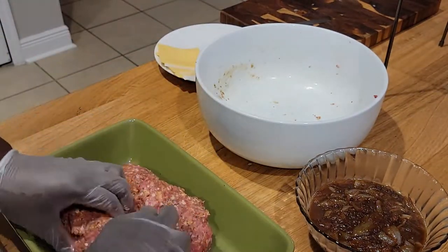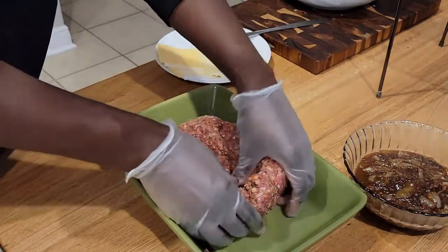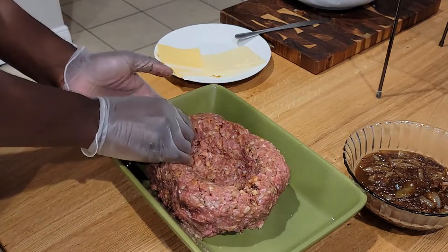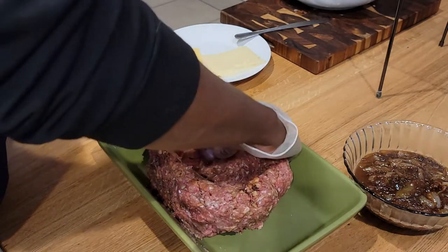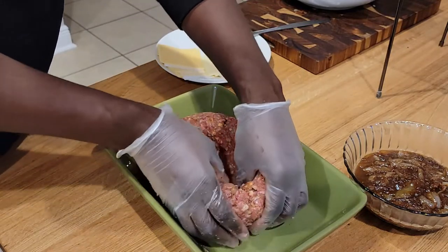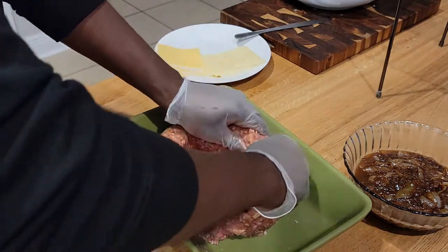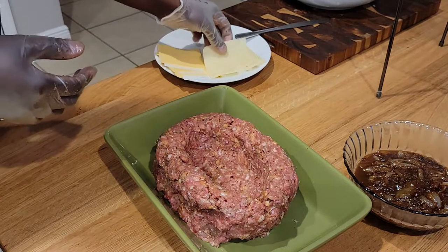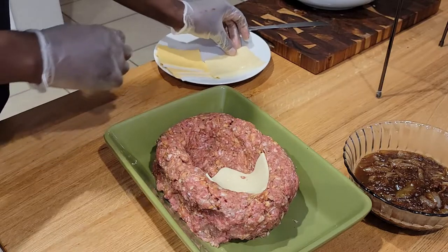We're going to grab our meatloaf and start to actually form your well. I've made this meatloaf a couple of times and there are variations every time I've done it. This one was my least favorite variation — I could have used probably another half a pound of ground meat to really form the bowl how I wanted it to.